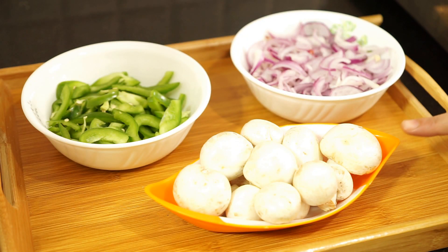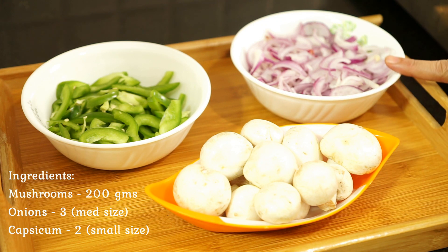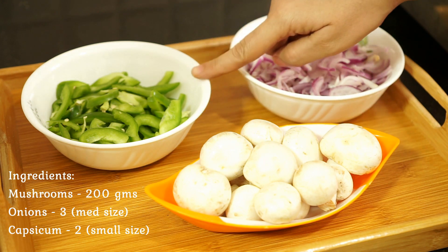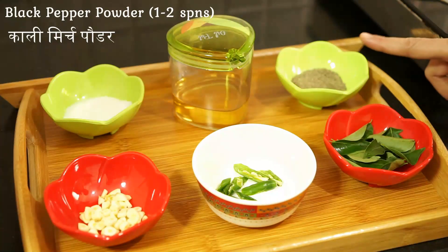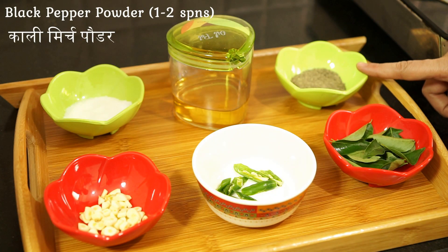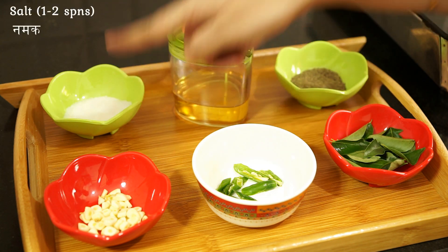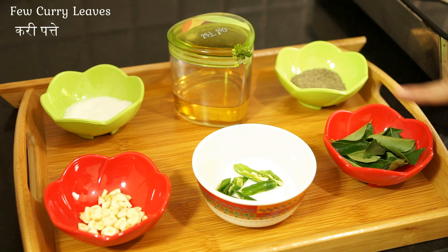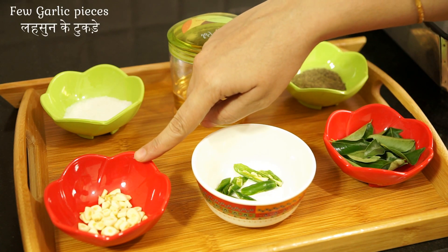Let's see the ingredients: 200 grams mushroom, three medium sized onions thin sliced, two small sized capsicum thin sliced, one and half spoon black pepper powder, three spoons oil, one and half spoon salt, few curry leaves, two green chilli, and one spoon garlic pieces.